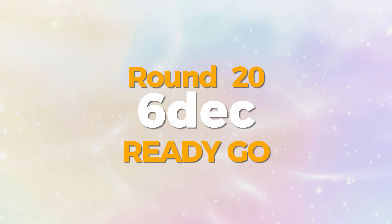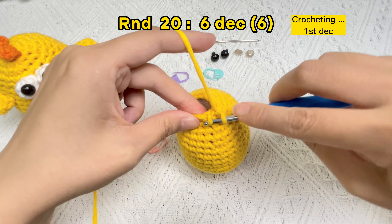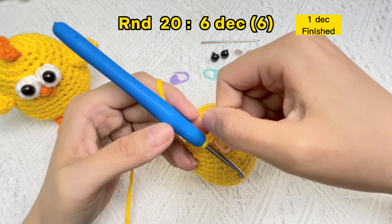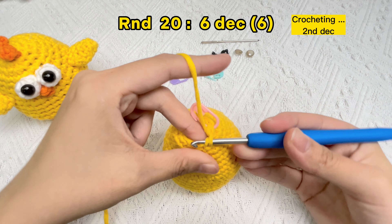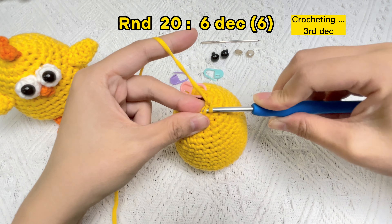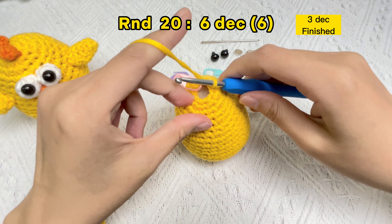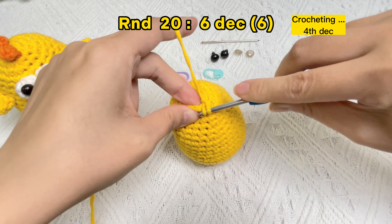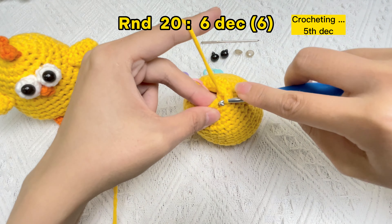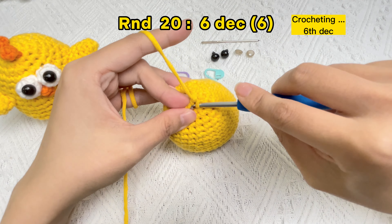Let's crochet round 20: six invisible decrease stitches. Take off the stitch marker in the first stitch, crochet the first stitch — one invisible decrease stitch. Use the stitch marker under the first V in round 20. Insert the hook into the front loops of the next two stitches, yarn over, yarn over again. The second invisible decrease stitch is finished. Now crochet the third, fourth, fifth, and sixth invisible decrease stitches.